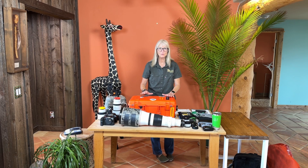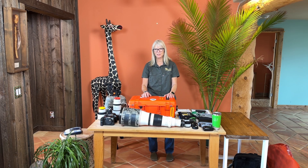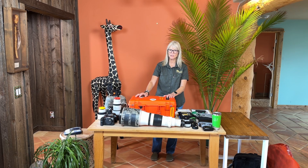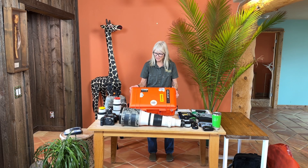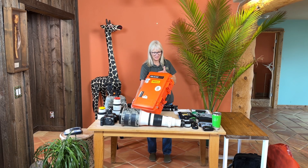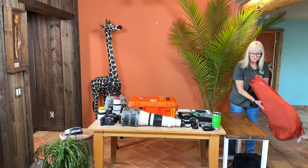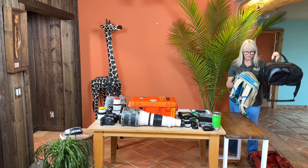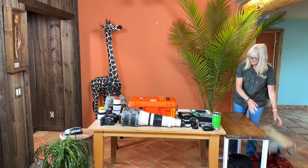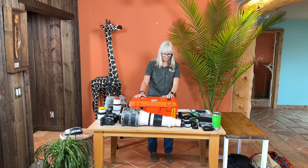The most important thing to think about is we have 77 pounds of weight. Normal charter flights in Africa allow you 36 pounds, but we have purchased extra seats so each of us gets 77 pounds. That includes your carry-on — in my case the Pelican 1535 Air — your duffel bag which will be checked, and your personal item, whether you bring a small backpack or a Gurra gear bag.